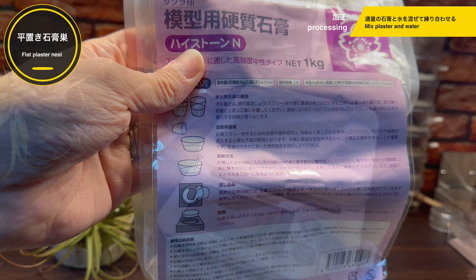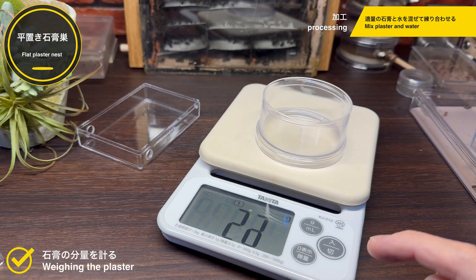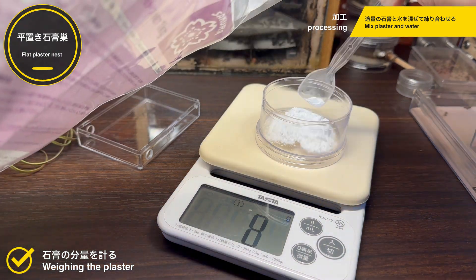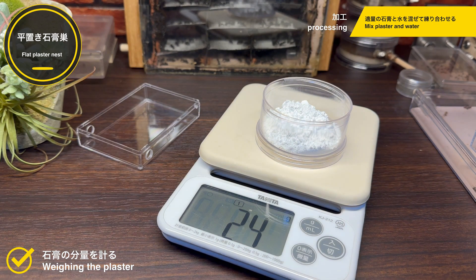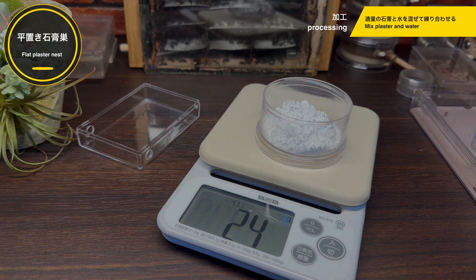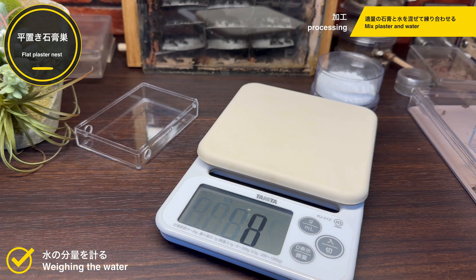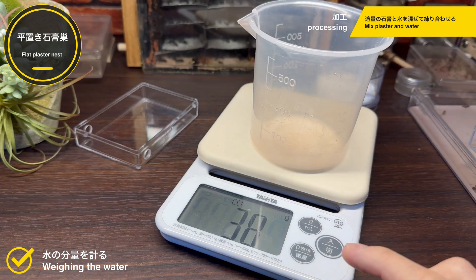我が家では硬質石膏ハイストーンという商品を使っています。硬質石膏の場合、アリにかじられにくいという特徴があります。石膏のパッケージにはこのように混水量、石膏1kgに対して420mlという記載があります。今回はこの比率に従っていきましょう。まずは石膏を測っていきましょう。石膏を入れる容器を乗せた状態でメモリをゼロにリセットして、石膏を入れていきます。今回は24gとなりました。同様に水を測っていきます。先ほどの比率に従うと今回必要な水の量は約10mlです。